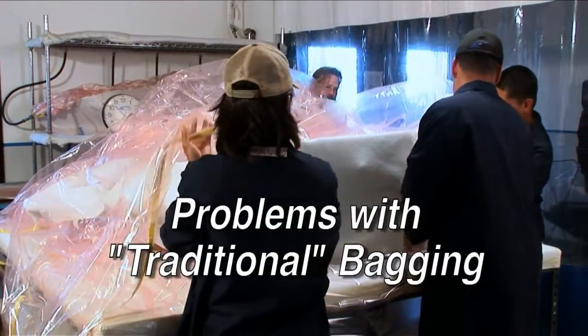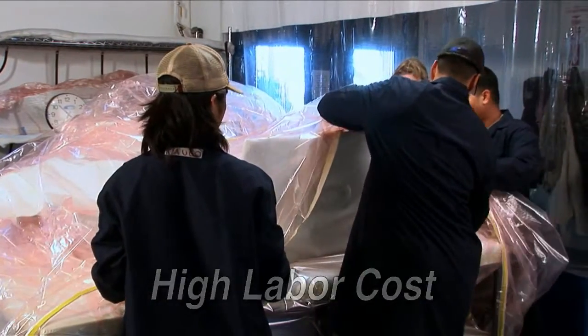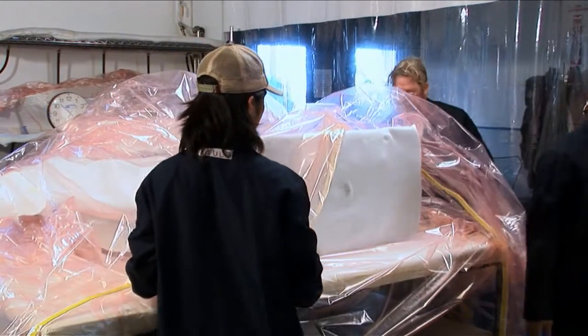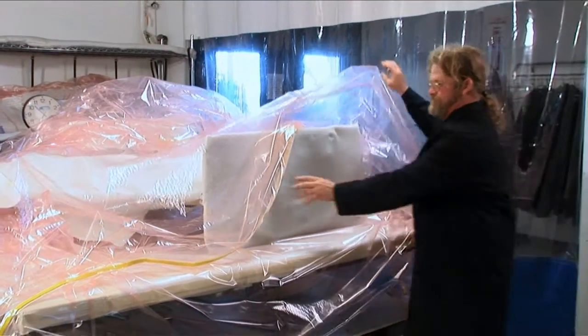Traditional vacuum bagging techniques typically involve high labor costs associated with obtaining materials, cutting them to size, and then pleating and darting flat roll stock to fit over complex contoured shapes.